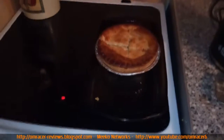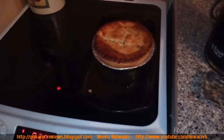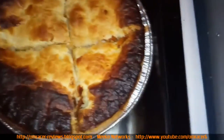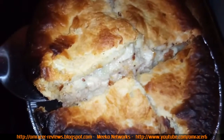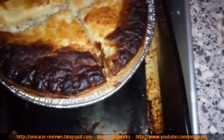Almost burnt myself trying to get it out! Four minutes to go — it's finally looking really nice and brown, and I can hear fizzing inside, which is a good sign. You can smell it now. Look at the gooeyness in there — that looks lovely! I think that is pretty much ready.